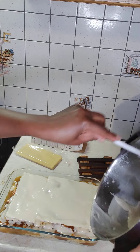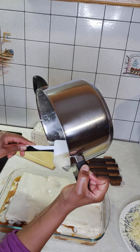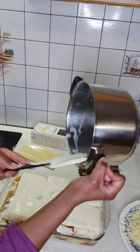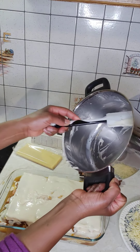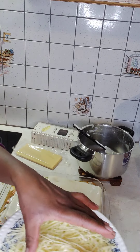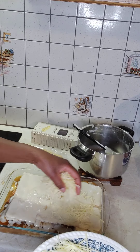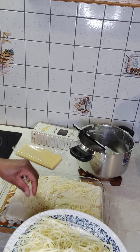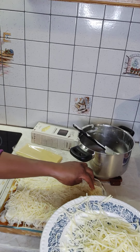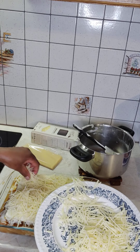In French we call it 'flesh plat' — to take everything out, so no wasting. We cover with grated cheese, just like this. Good enough cheese. This will help our lasagne to be well cooked.